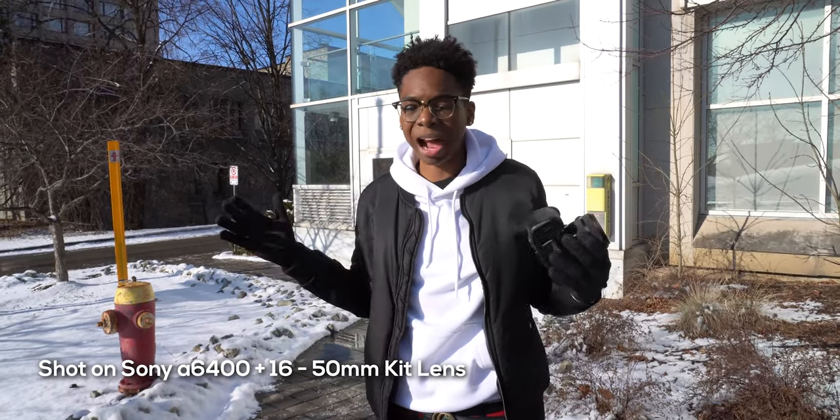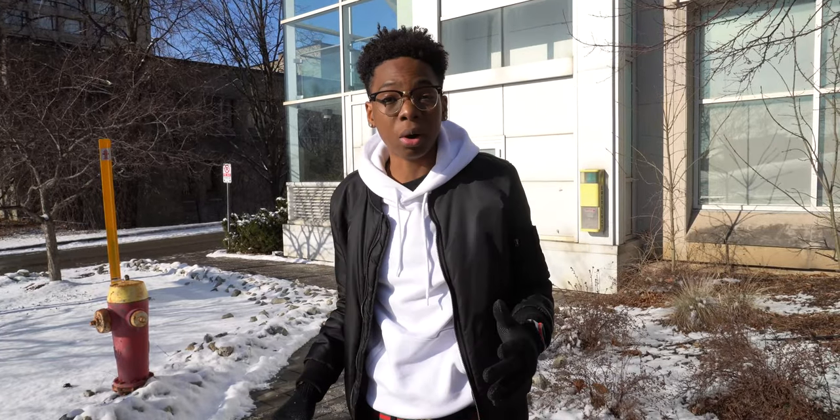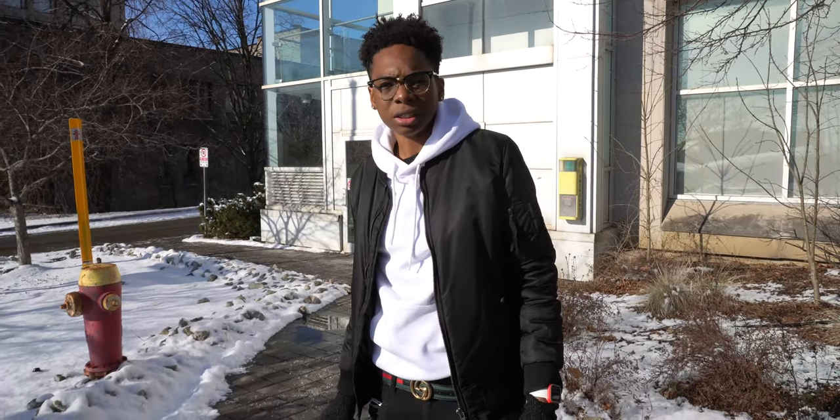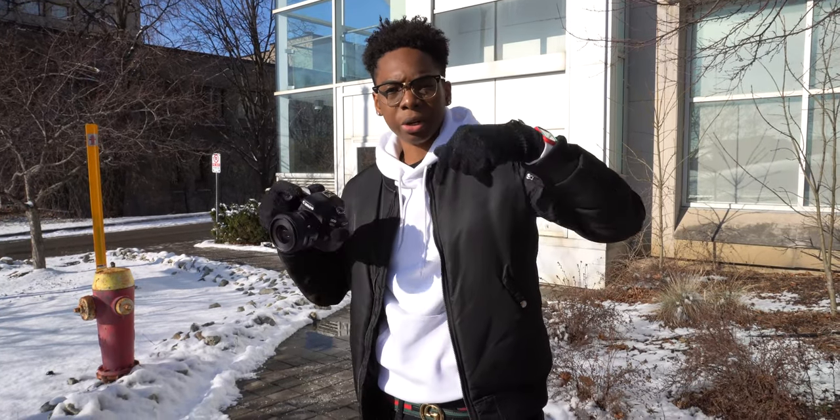So yes, now we're on the a6400 shooting in 4k with the kit lens. I'll be getting a new lens for this soon — today's just the first day. This is the quality we'll be getting from now on on the channel. Let me know what you guys think down below — which one do you think is winning, the Canon 80D or the a6400 with the kit lens?